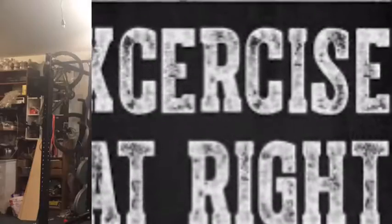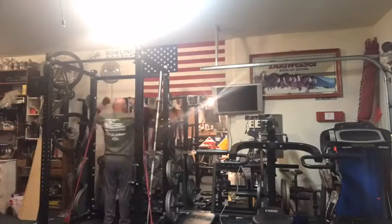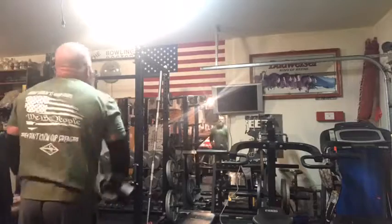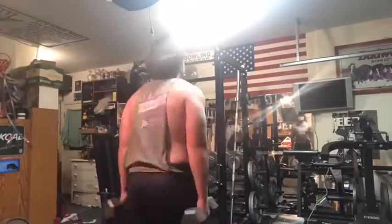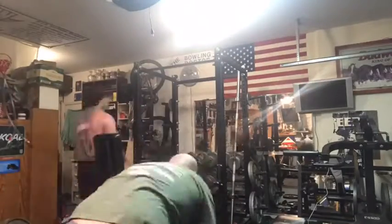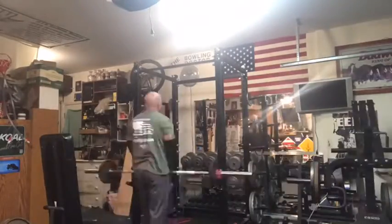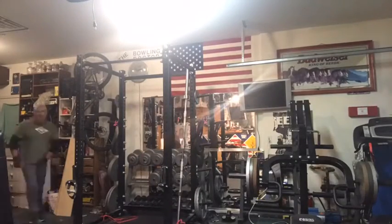Let's do it. All right, we're back with another amazing day of R&R Garage Days, right? Good workout? Yes, yes. Feeling good? Yep.